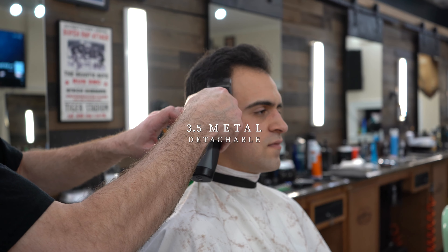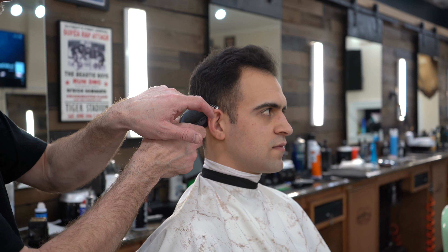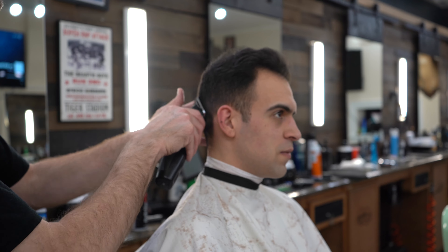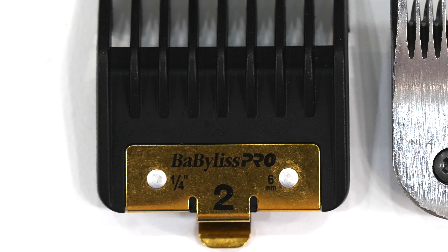Lots of people want to know what the difference is between metal detachable blades and plastic guards that go on your clippers. The metal detachable blades are usually about one length shorter than the plastic guards. So for instance, if I'm using a number 3.5 metal, I'll use a 2 plastic.